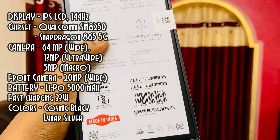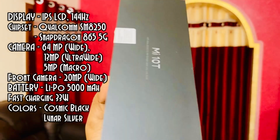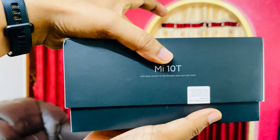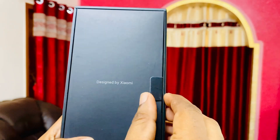You get a 5000mAh battery and it comes with 33W fast charging. Basically there are two colors: cosmic black and lunar silver. You can check out the full specifications — like 5G bands — on GSMarena. I'll be linking it below.